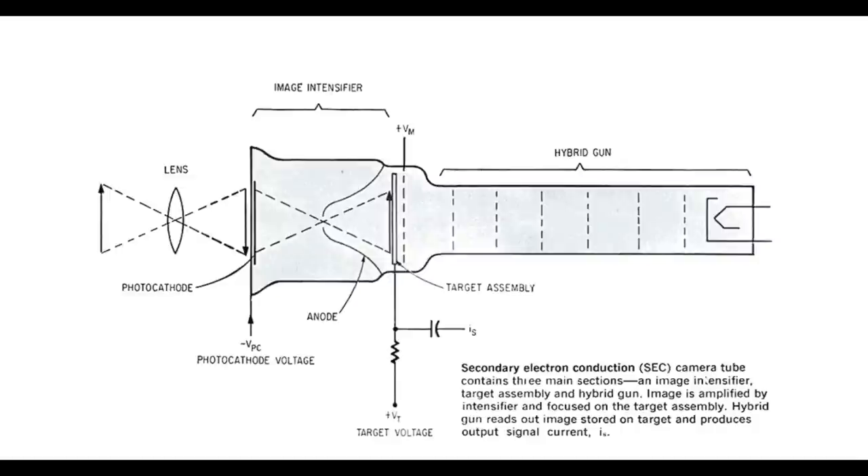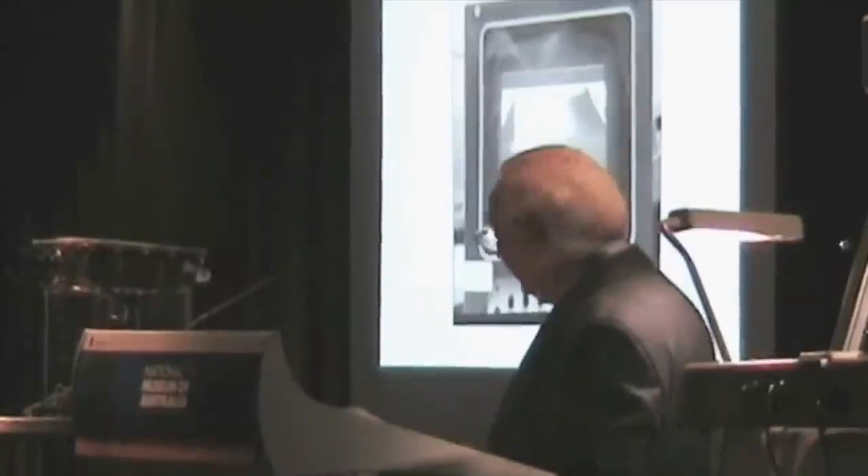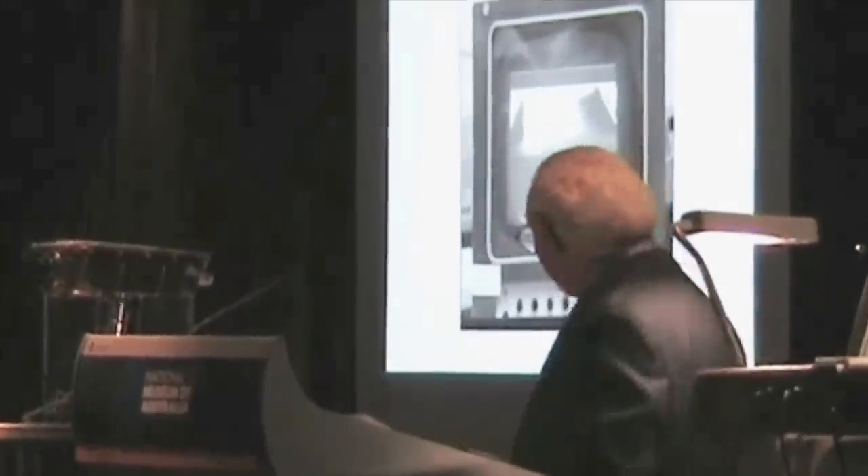So unbeknownst to Bean, the camera did not use a normal Vidicon tube. It was based on a military dark vision tube with a light intensifier, which is great for achieving enormous dynamic range, but makes the tube incredibly fragile and sensitive to instant burnout if pointed toward the sun. Interestingly, the tube was not completely dead — they brought the camera back, and Stan Lebar and his team were able to inspect it.